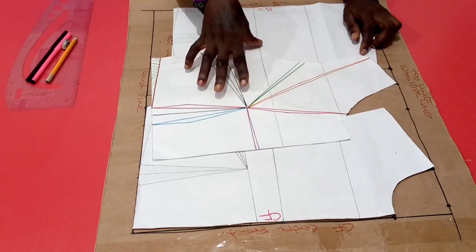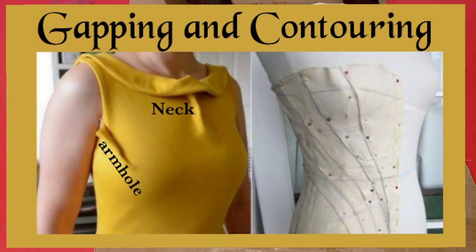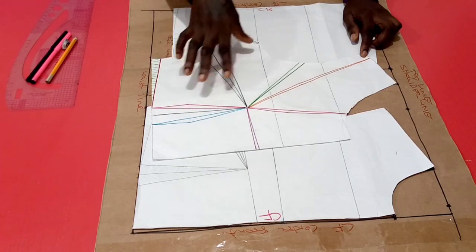There's already a background knowledge to this video where we talked about gaping and contouring — what gaping is, what contouring is, and the need for contouring. I'll be putting the link in the description box below for you to watch and have that background knowledge.